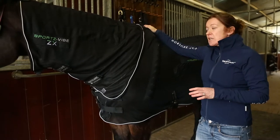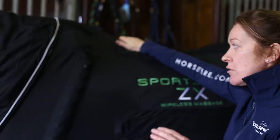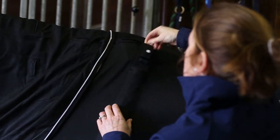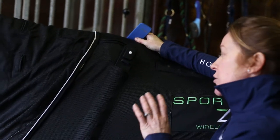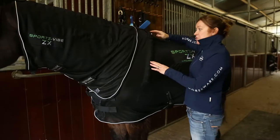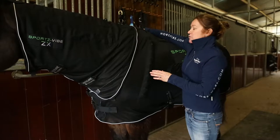Now we're going to talk about using the rug. Your rug comes with four panels, a remote control, and a charger. The panels are two black panels and two blue panels. It's really important to put the same colored panels on the same side. For today's demonstration, we put the two black panels onto the left side and the blue panels onto the right.